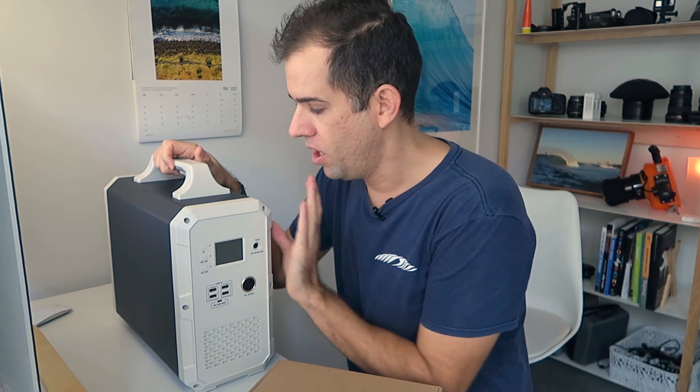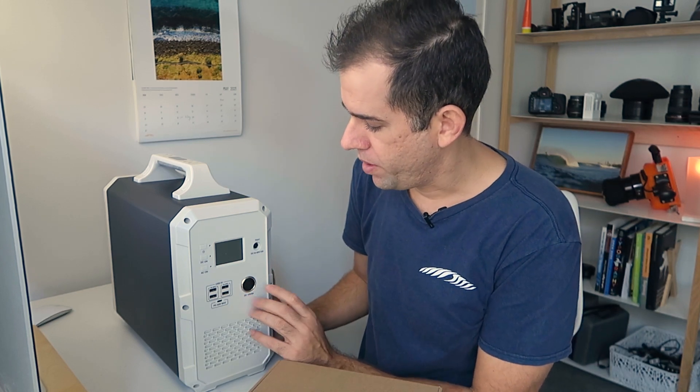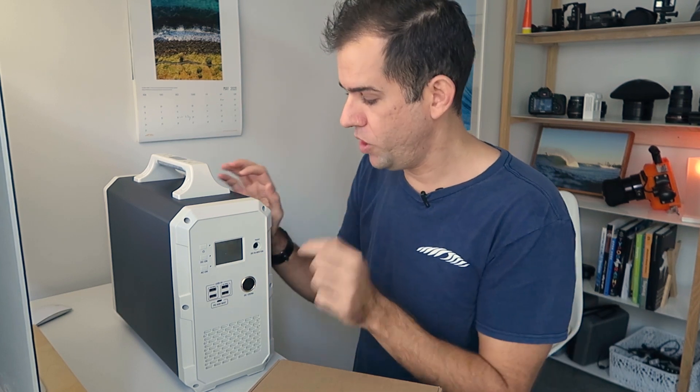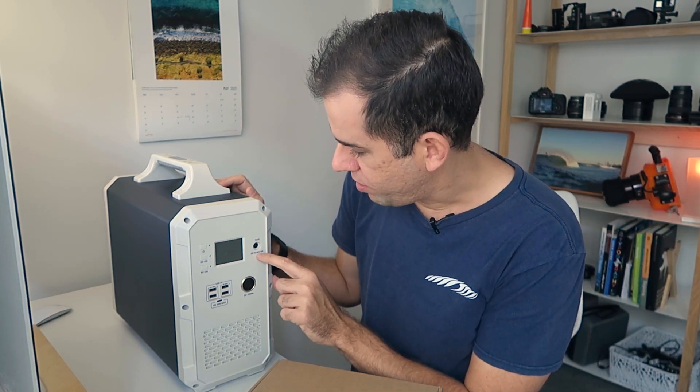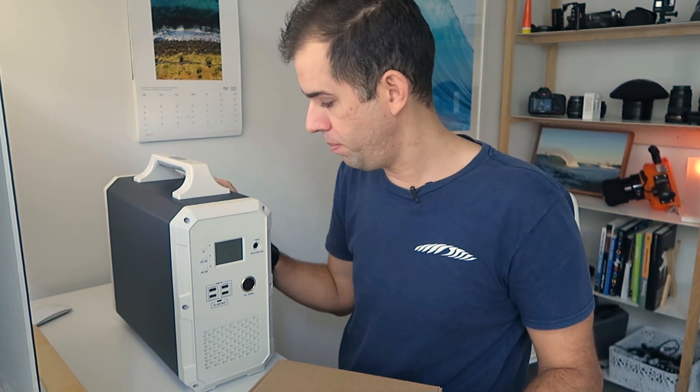I'm not really the most technical electronic reviewer on YouTube, so I'll link to a few other videos that do really good analysis on the Bluetti EB150. Basically it's a power bank. It's got an inverter to give you 240 volts, a 12 volt outlet, and a solar input with a solar controller built in. The solar input is 60 volts at 10 amps, and you can connect up to 500 watts of solar panels.